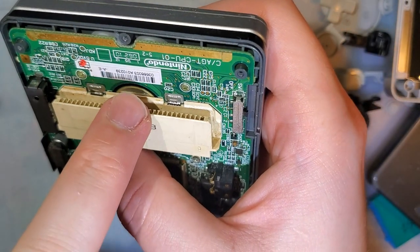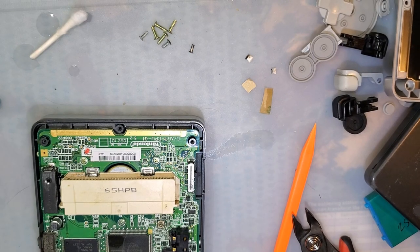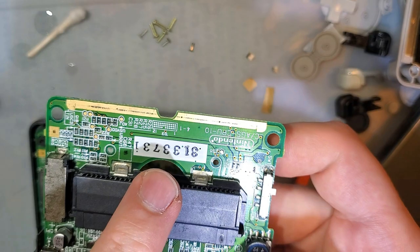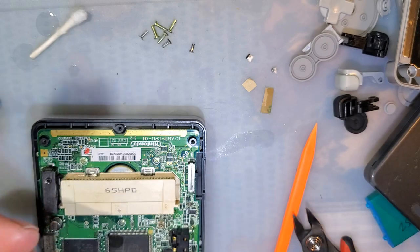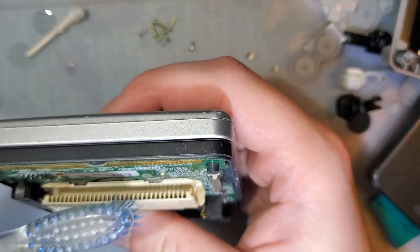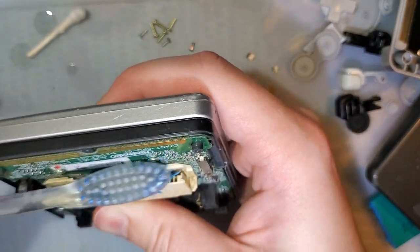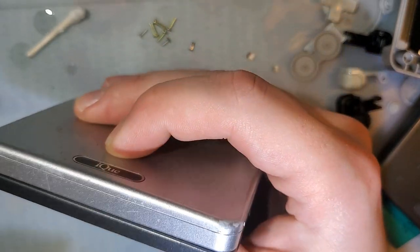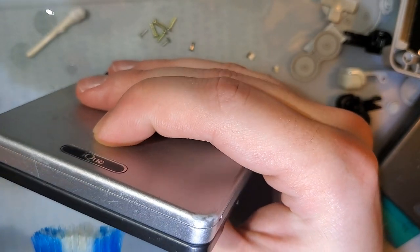A word of warning: on other models or other region consoles, the serial number here can rub off with isopropyl alcohol, so you can put a little tape over it to prevent that. This one has a sticker and I'm not worried about it. Just go with the toothbrush — yes, we are doing side-to-side, which isn't ideal, but it should not damage the pins as long as you're not overly rough.